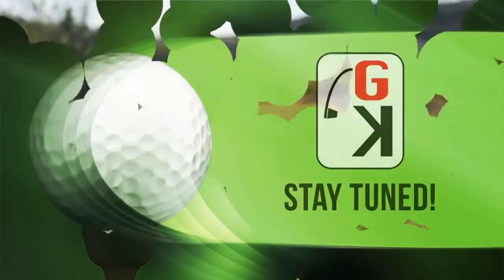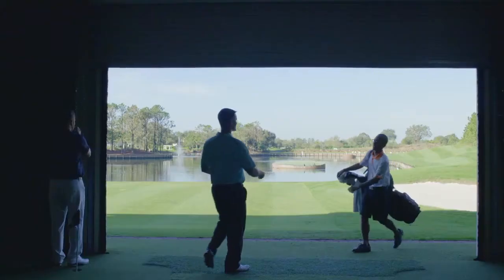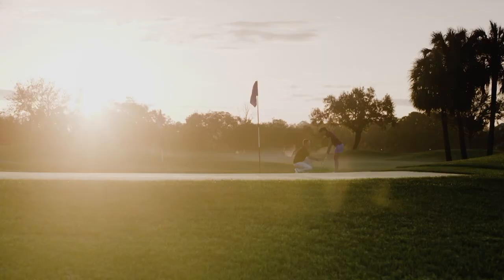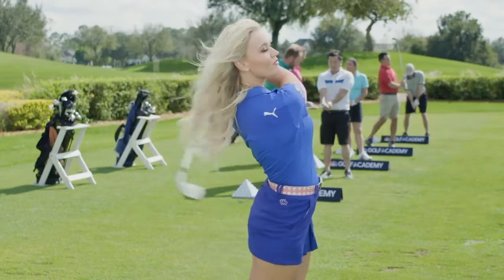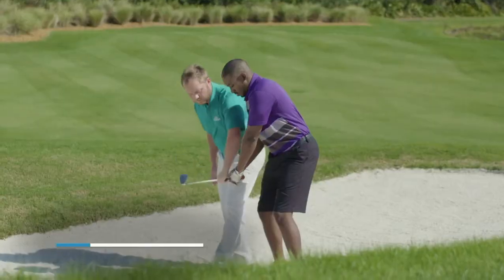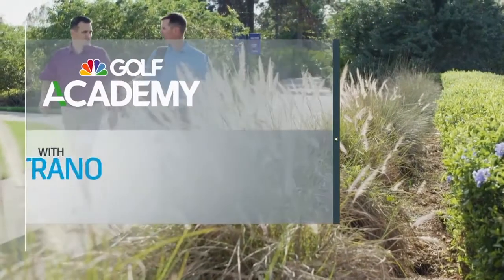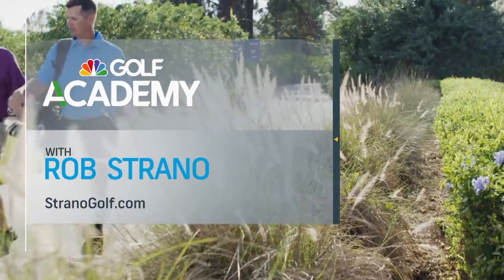If you want a golf tip that will really make this game easier, the fastest way to get good is by finding a great coach. The fastest way to find that person is through golfchannelacademy.com — it'll match you up with the best coaches in your area, and now you can even schedule a new student assessment. You can also schedule a training session with your local coach — Rob Strano from Strano Golf Academy in Destin, Florida, at stranogolf.com.